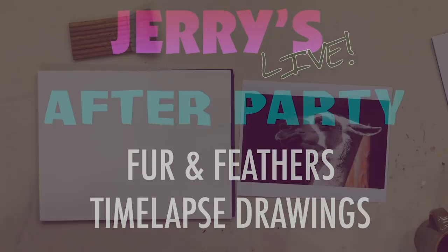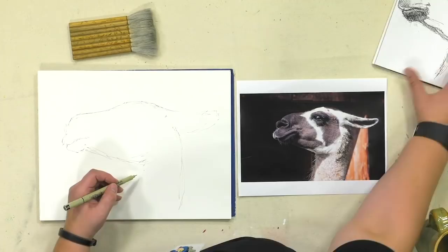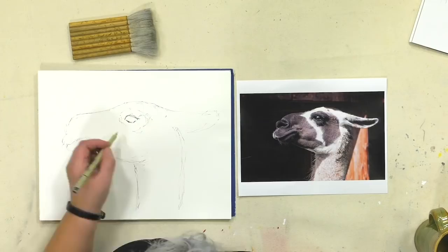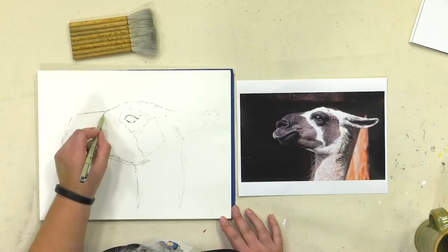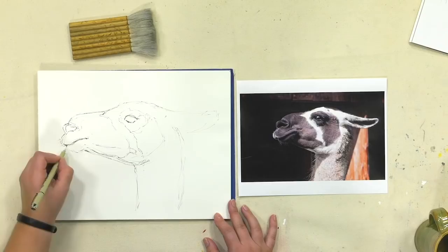This first drawing is of a llama. I'm doing this on 140-pound watercolor paper — I believe it's the Union Square paper. This is being done with the Pigma Microns, I think it's a 0.5 pen. Basically, this is being done with no underdrawing in pencil beneath it, so it's a little what I call scritchy-scratchy. You can see some basic lines — I'm trying to draw very light just to find that form.